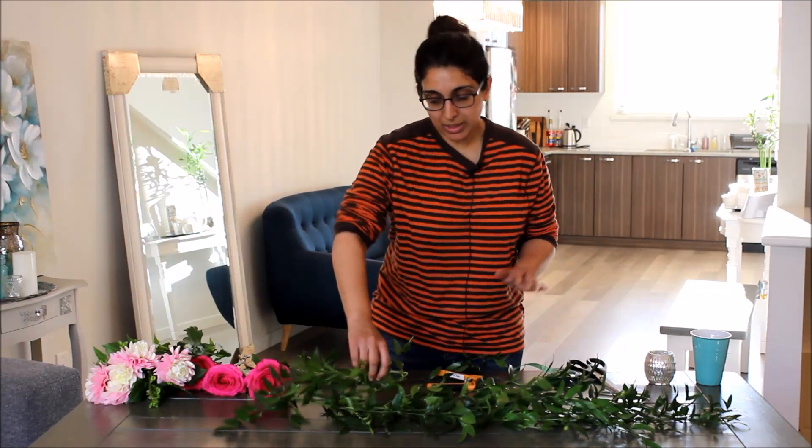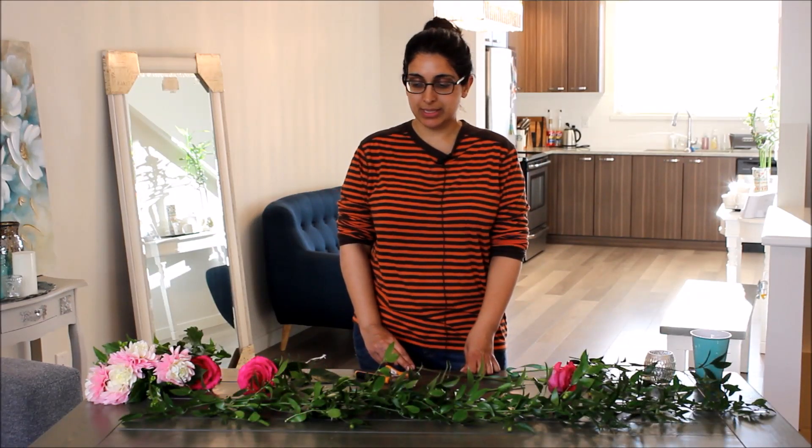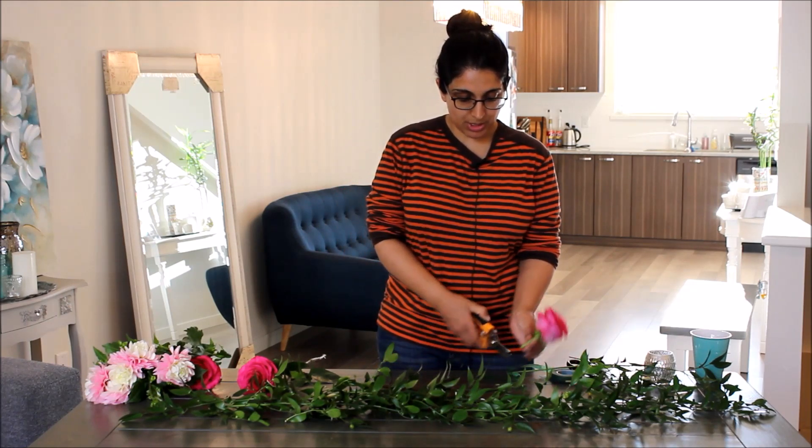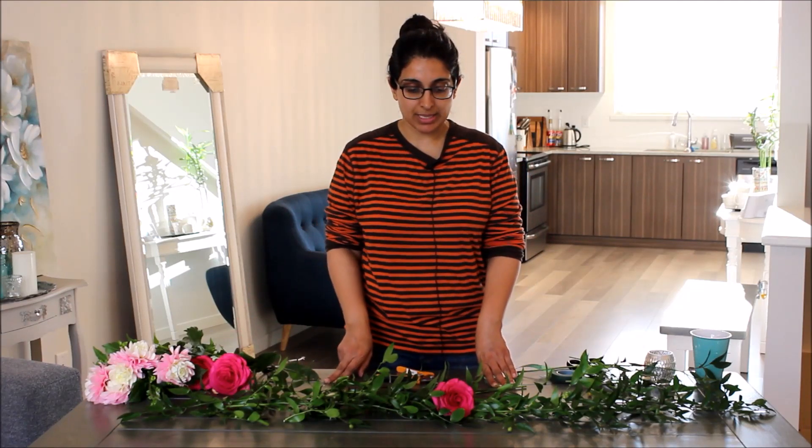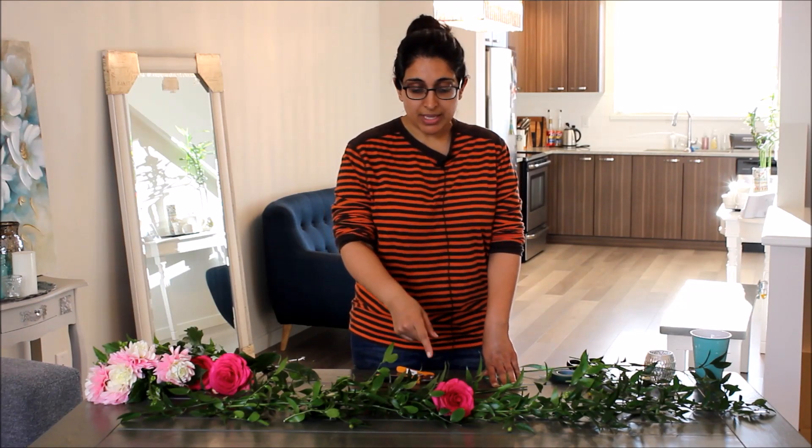The next step we didn't cover in the podocarpus video is how to add flowers. Adding flowers to a garland like this is a great way to punch it up — it looks beautiful and natural. The easiest way to do this is to just cut the stem short, cut them into little heads, and tuck it into the garland. Look at how beautiful that looks! This rose is a hot pink variety called Pink Floyd — it's one of my all-time favorites for a standard rose. It opens really big and is consistently beautiful. But back to the flowers: the fastest way is to cut the stem shorter and tuck it into the greenery.